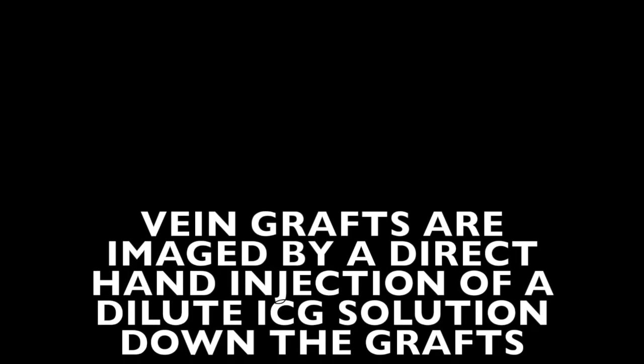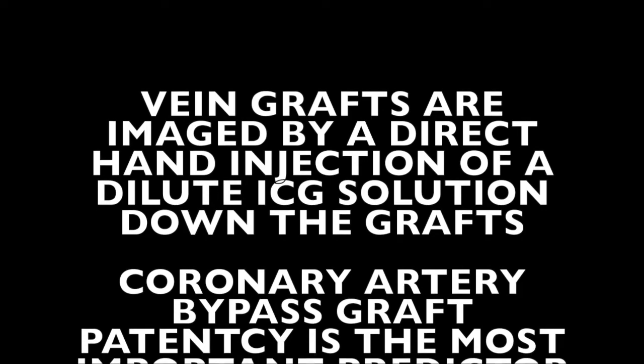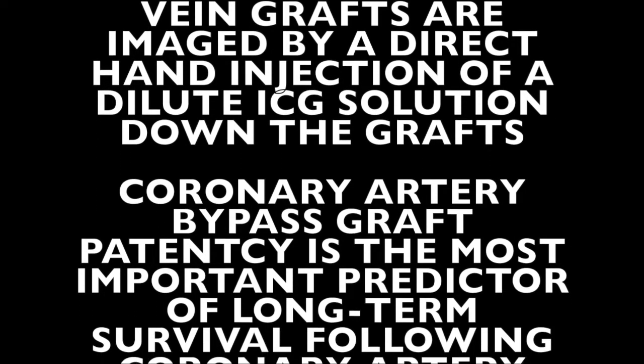We image all our vein graft coronary artery bypass grafting anastomoses using Indocyanine Green, or ICG, to ensure graft patency in the operating room, as we feel this improves quality outcomes.